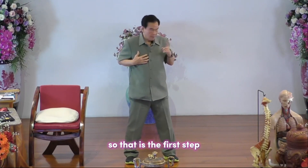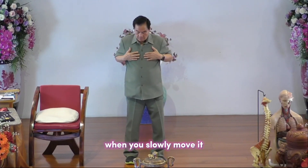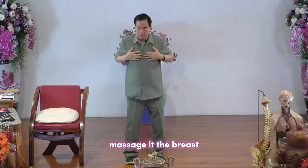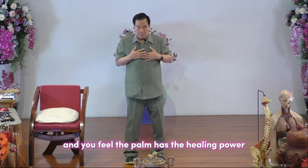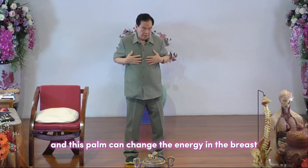That is the first step — you explain it, and then slowly move and massage the breast. Feel the palm has the healing power, and this palm can change the energy in the breast.